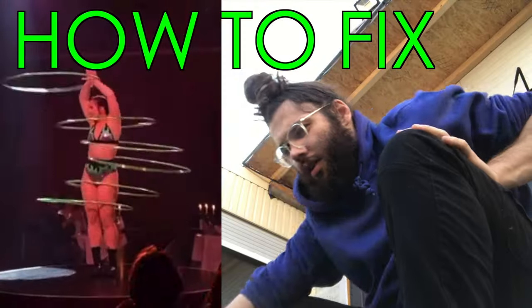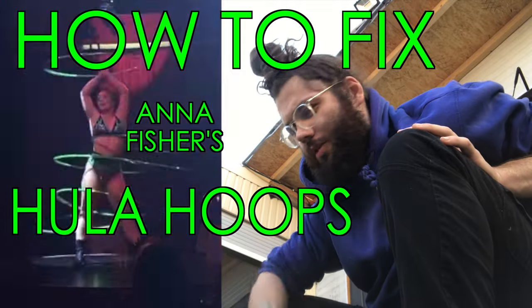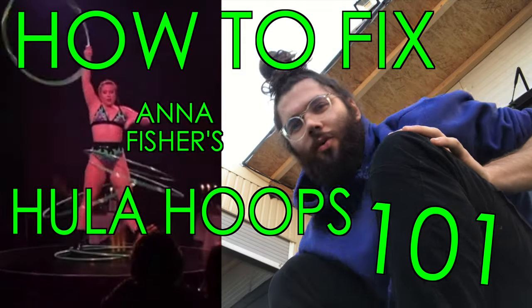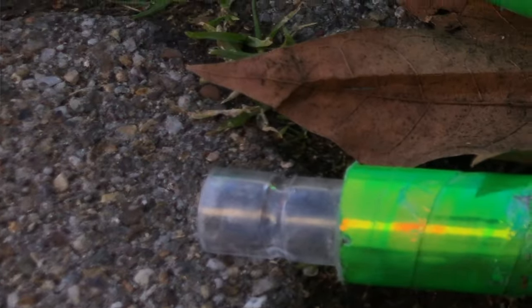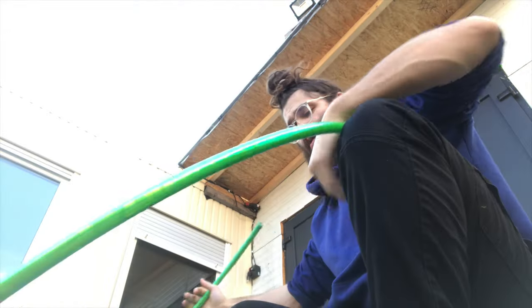This is how to fix Anna Fisher's pool hoop 101. For some reason her connector bits keep snapping. I don't know if you can see it but it's just completely broken off. Maybe these Australian hoops aren't made for German winters.